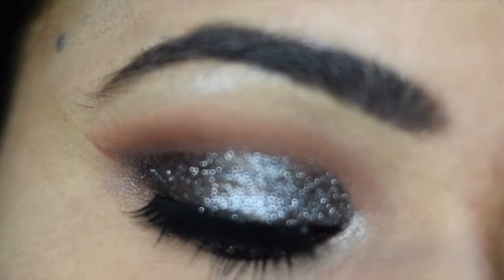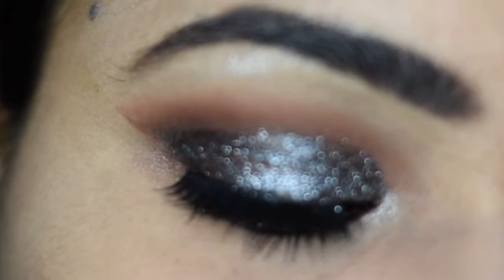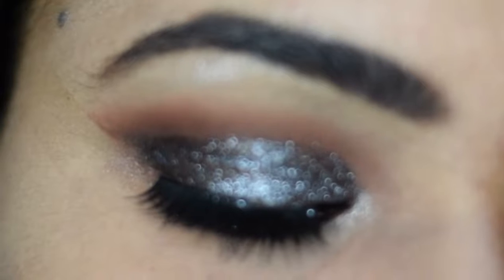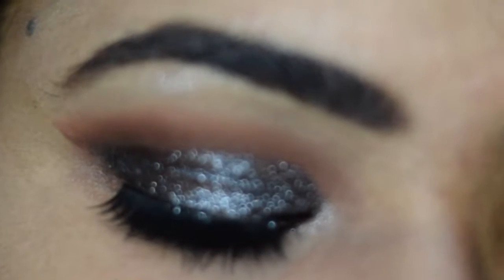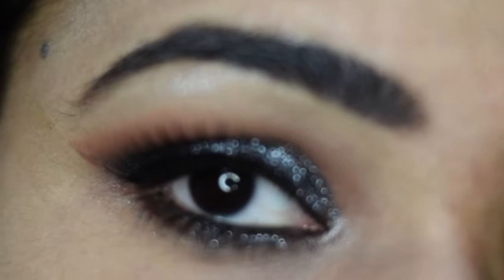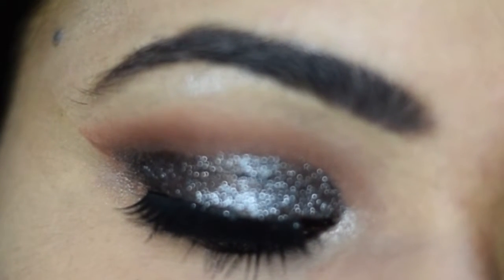Hi guys, I am Sujata and welcome to my channel. Today I have taken a glittery smokey eye look which I have created from a comfort zone palette, and I hope you will like this eye makeup look. Let's see how I have created this look.